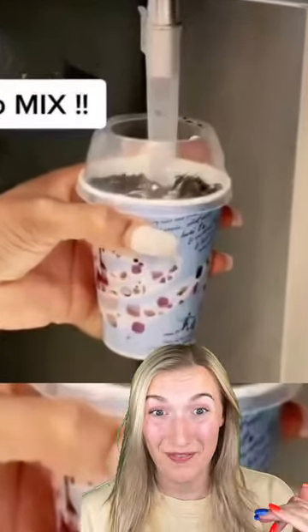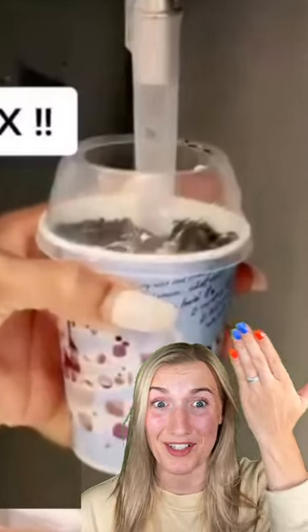McDonald's was smart — they didn't want their employees to clean the beater on the McFlurry machine every single time they made one. So McDonald's decided they were going to reinvent the spoon and make it work like a mixer as well.